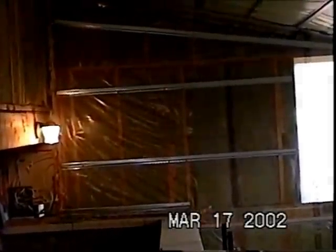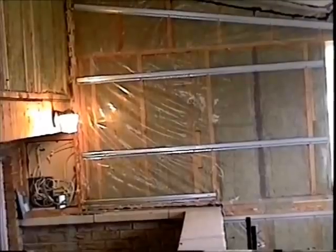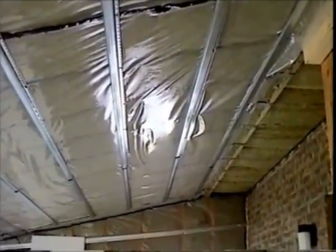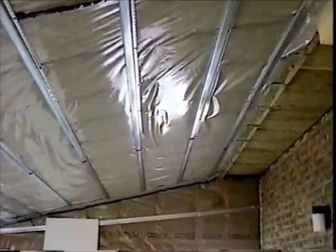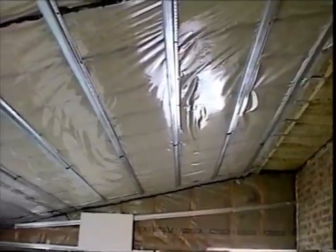Hello once again, studio builders. An update: we have the vapor barrier up now — it's a 6-mil poly, good strong stuff — as well as our resilient channeling, which is spaced at 24-inch centers along all the walls. On the ceiling, I added some extra channeling because the ceiling is going to have quite a few layers on it, so I went to 16-inch centers instead of 24, just for peace of mind.